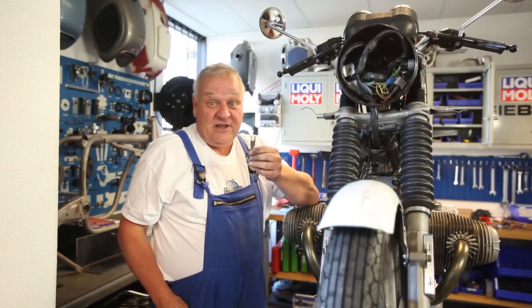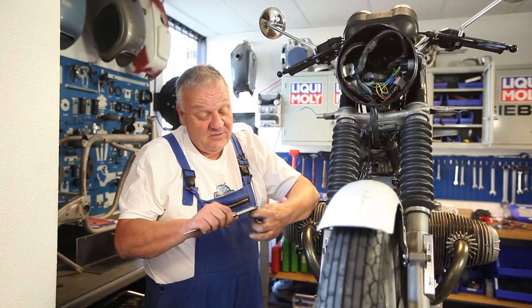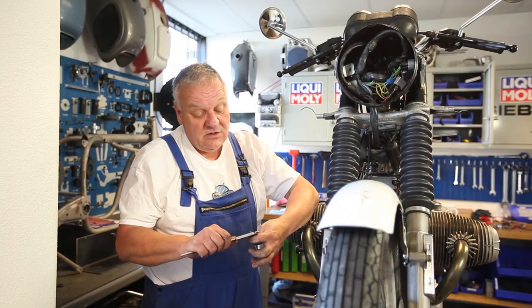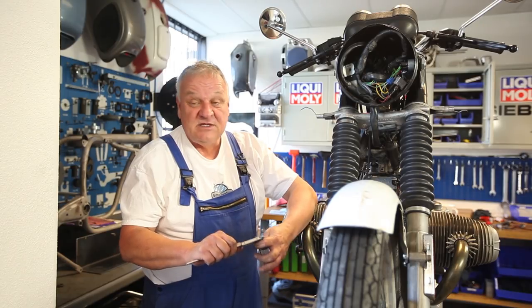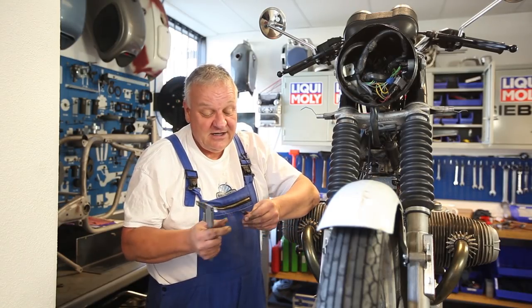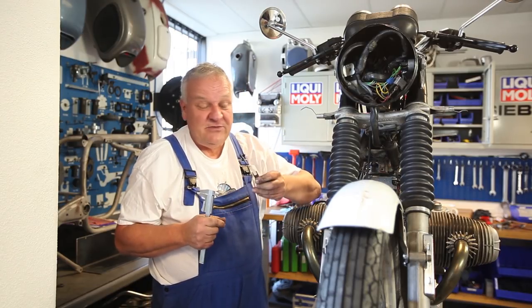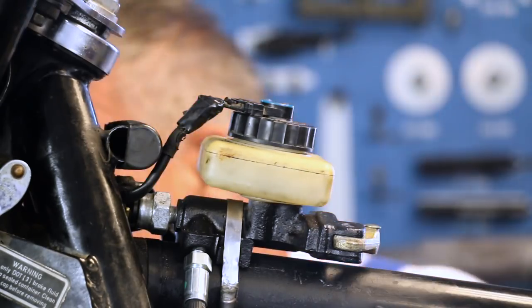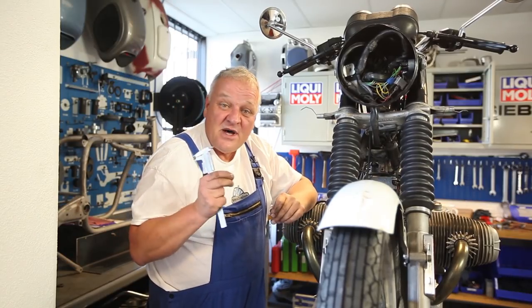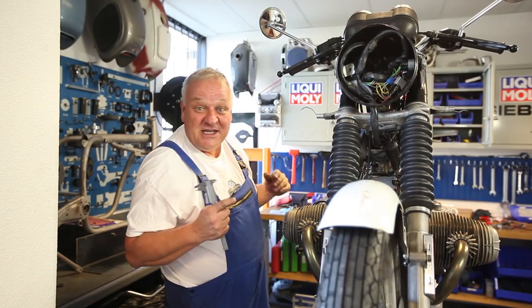If you don't have that tool, the thickness is about 1.2 millimeters. So you could use something about 1.2 millimeters thick as a feeler gauge and hold it in from the side to approximate. The adjustment is very important, but it's plus or minus a little bit, so keep that in mind.